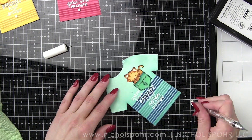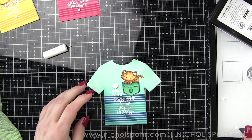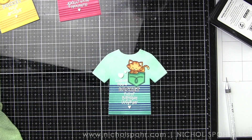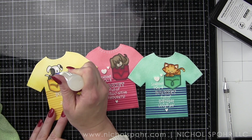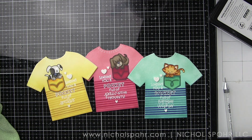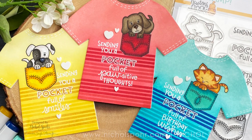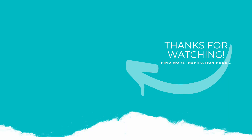And that is it for today's Stamptember video featuring the Newton's Nook Exclusive Limited Edition Stamp Set called Pocket Full of Happy. The supplies I used to create my cards are listed and linked below the video. Here is another video featuring Simon Says Stamp Stamptember exclusives that you might be interested in. If you enjoyed this video, please give it a thumbs up and be sure to subscribe to my channel and hit that notification bell to never miss a new card making video. Thank you guys so much for joining me today — I'm so happy you're here and we'll see you next time.